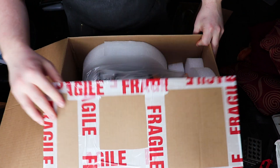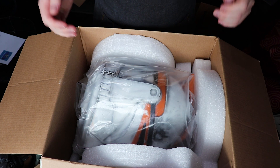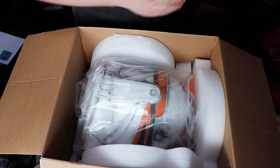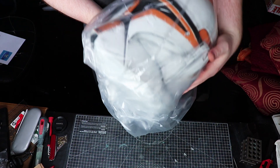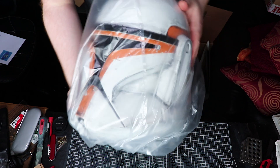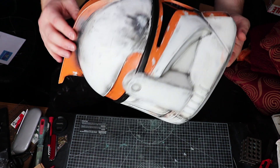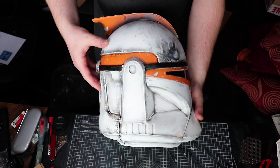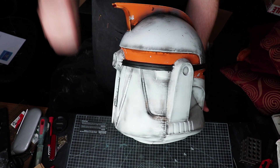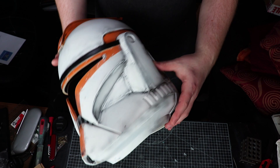Oh, it looks amazing! Stellar packing job. Oh my god — that is a great looking helmet. Look at that. I even sent him my color reference for what I painted my own 212 in, and he's grabbed that color, and that is an absolutely perfect match.